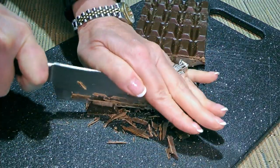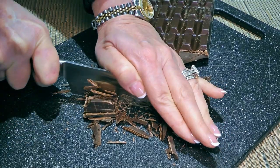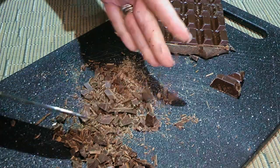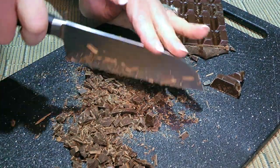We'll go ahead and chop our chocolate. I prefer shaving versus chopping because the smaller it is, the faster it will melt. When we're done, we'll transfer the chocolate to a large bowl and set aside.